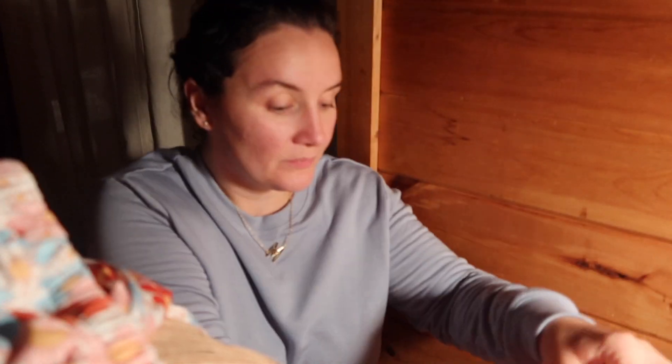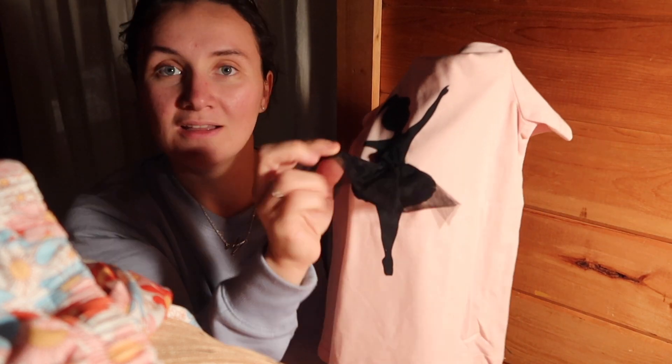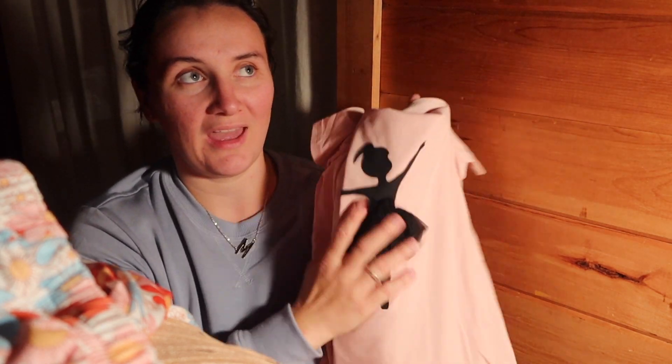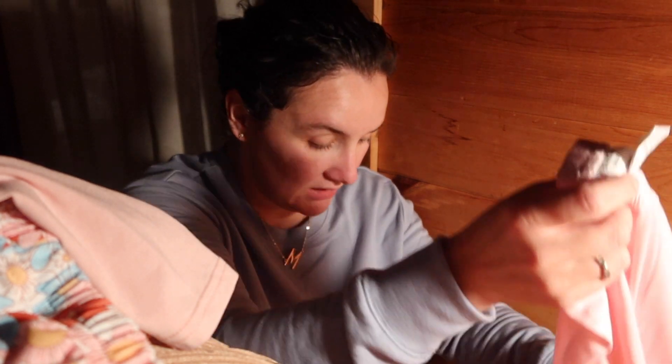Sorry, my dog is on the bed and he keeps shaking the camera. Next thing is this little ballerina t-shirt — it has a little skirt. She starts ballet in two weeks, so she was really excited. I showed her that one and she was really excited.